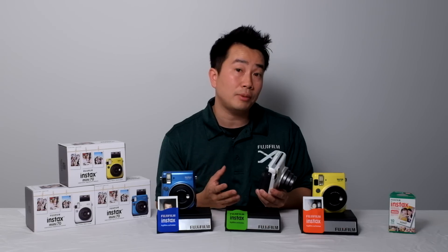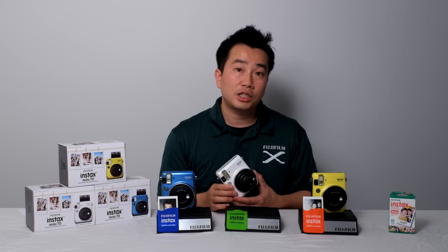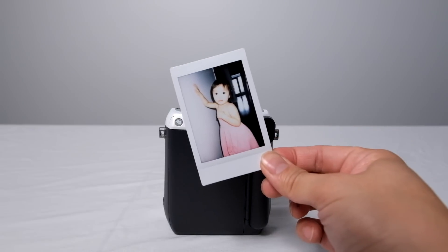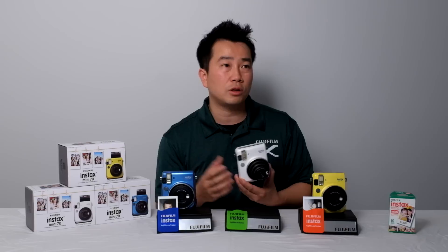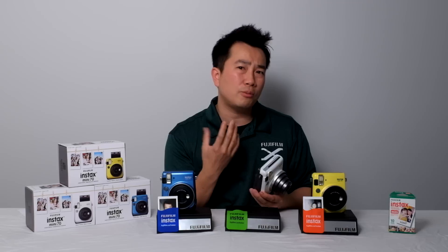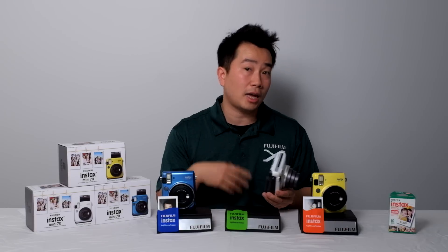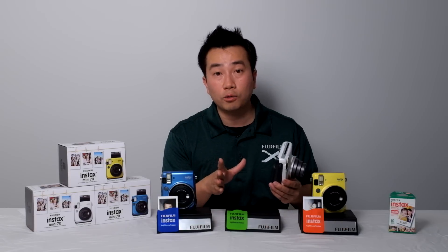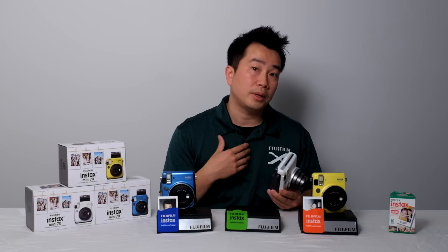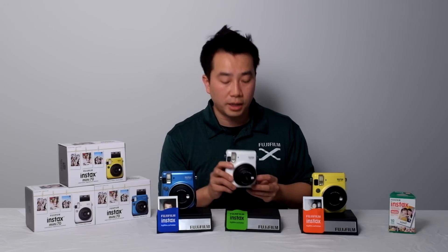Pushing the mode button one more time brings up high key mode. High key photography changes the shutter speeds to be a little bit slower so your scenes become brighter and a little more washed out, making your face a bit brighter than it would be at proper exposure. Pushing the mode button one last time brings it back to automatic mode, where the flash fires automatically when needed and the focus distance is 60 centimeters to about 3 meters — the typical range for taking pictures with friends and family.